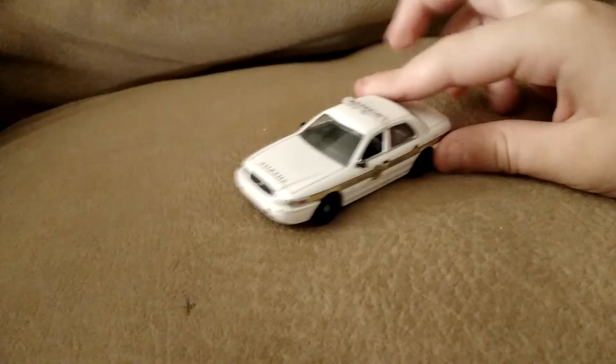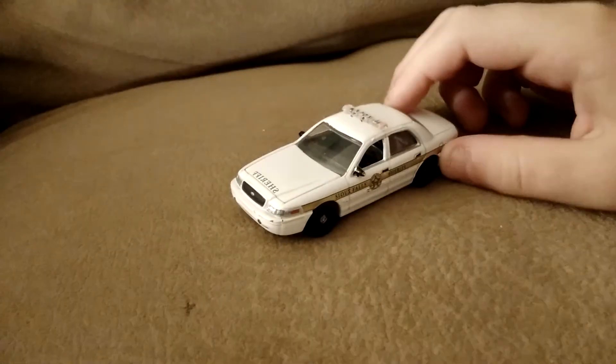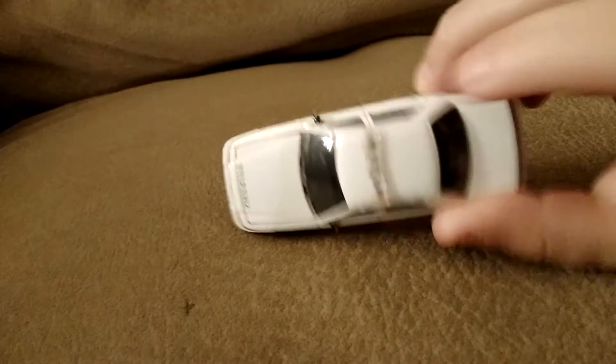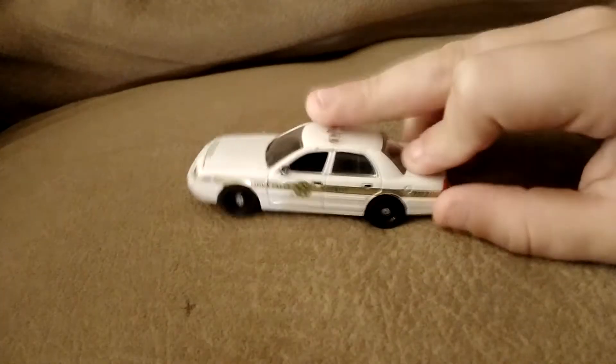This video is sponsored by the police car. Hey guys, what's up. We have to really — the front bumper fell off. It's from Greenlight.